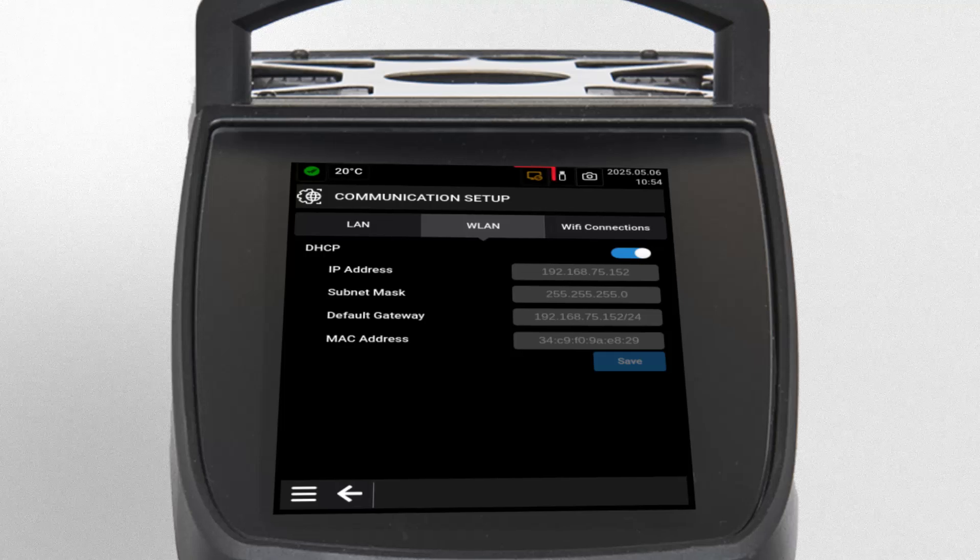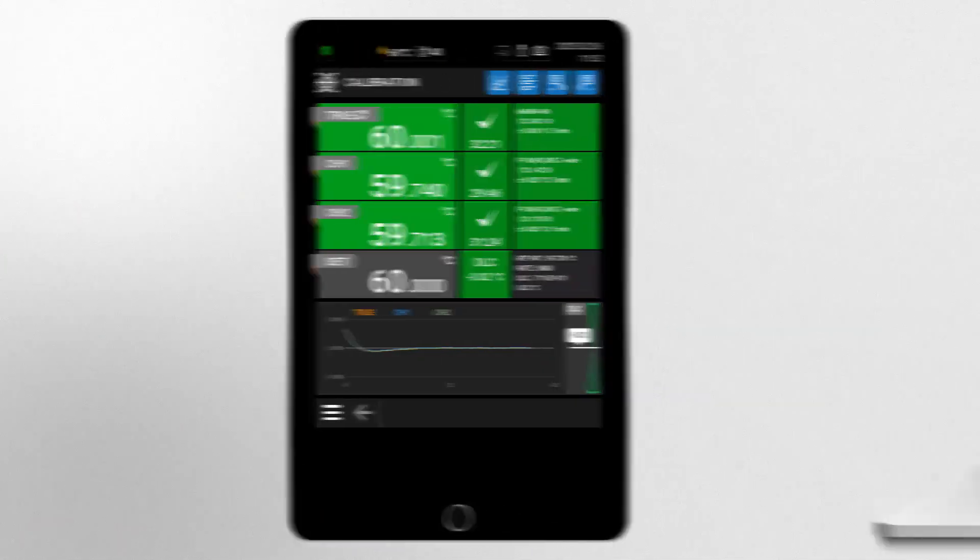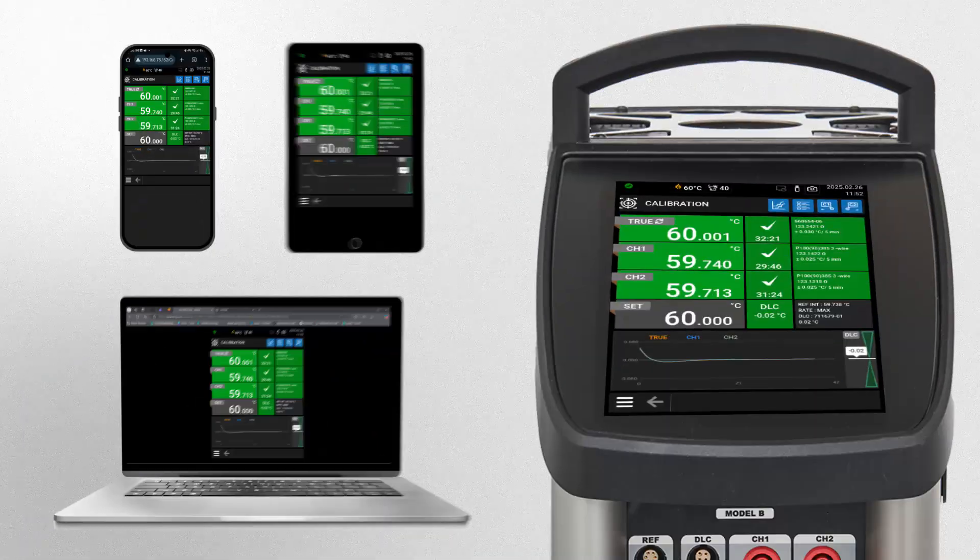Once connected, the RTCT remote icon turns orange, indicating successful connection. Adjust your browser window for the best view and start remote controlling the RTCT. You are now ready to enjoy full remote access to your Jafra RTCT Temperature Calibrator.